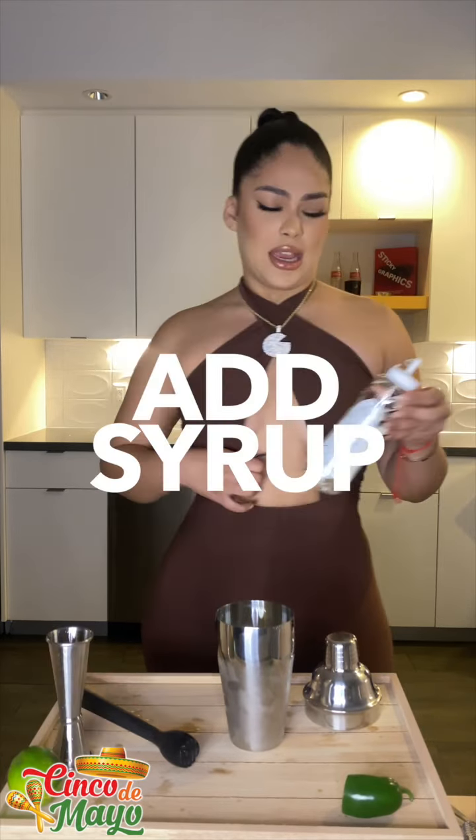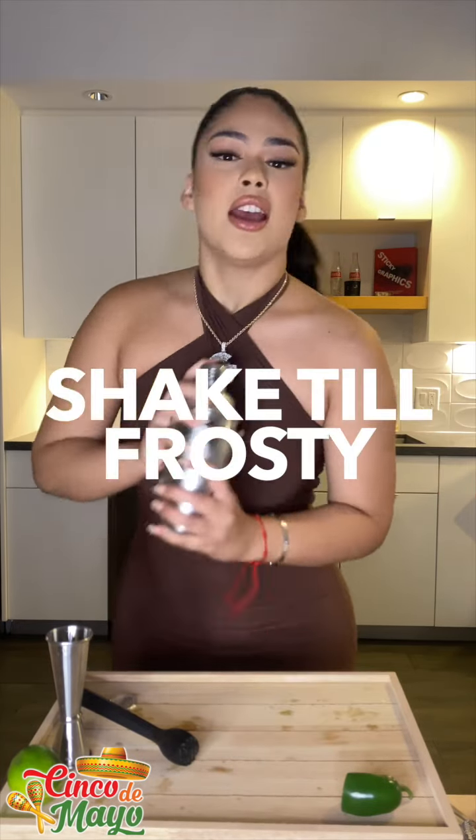And one part orange juice — I feel like a little bit more, I have an orange. And again, just do it to your liking. And now with this simple syrup, I'm just gonna do a little squirt — maybe two — and then I'm gonna shake it until it gets frosty.